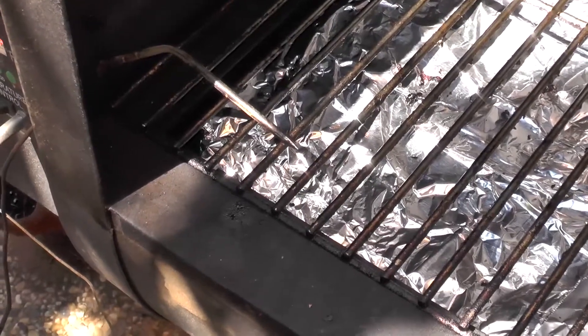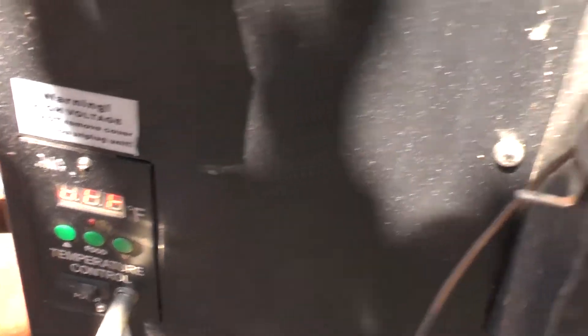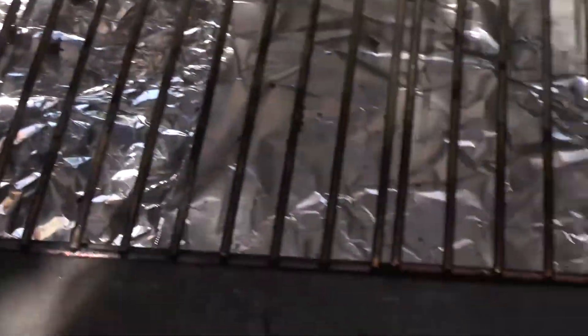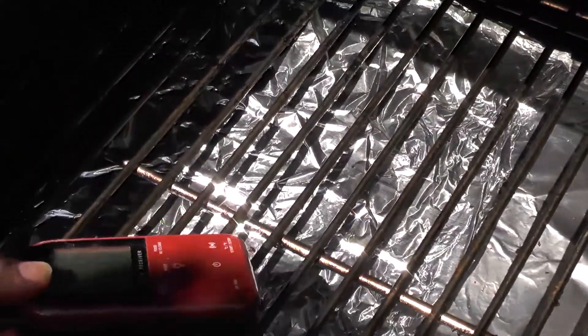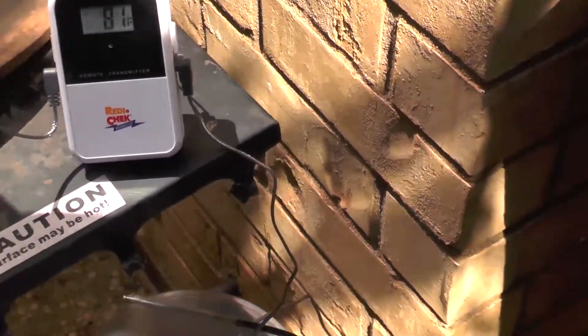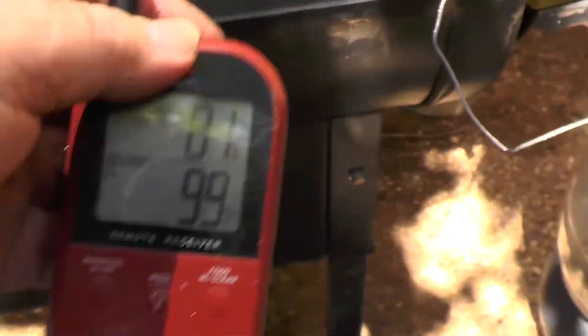Even though the Green Mountain Grill has its own food probe and temperature gauge — it's actually right down there — since this is such an expensive piece of meat, I'm going to double check it today with my Ready Check Maverick. The temperature gauge for the Green Mountain Grill is down here, so I'm putting the one for the Maverick down here too. And then I'm also going to use the food probe to stick in the side of it — so that I can carry this around with me and see the internal temperature without having to be out here checking on it every few minutes.